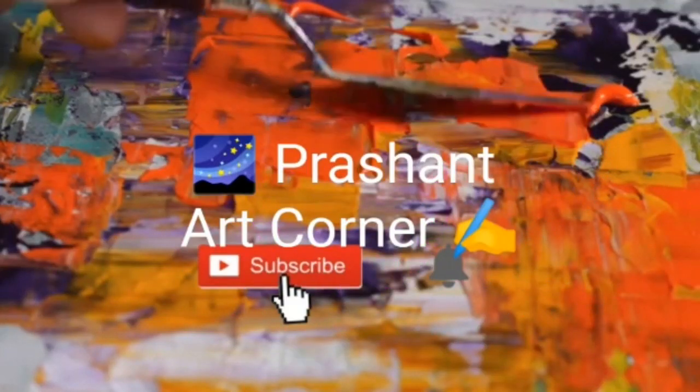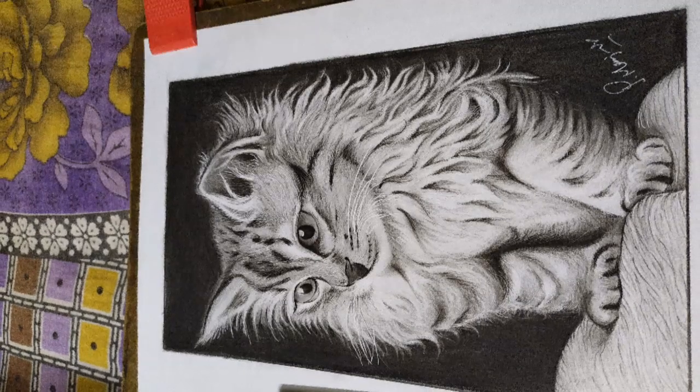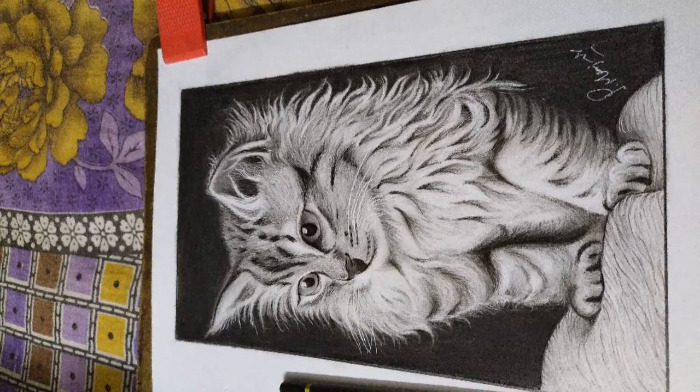Hello friends, I am Prashant and welcome to this new blog. In this new exclusive blog, I am going to make a portrait of a cat and I am just trying to make it realistic. So keep watching till then, hope the video is going to be very interesting.